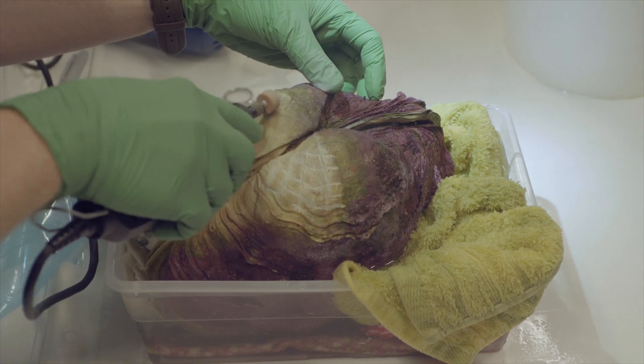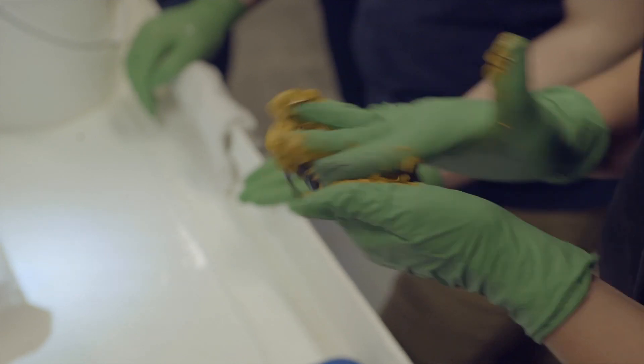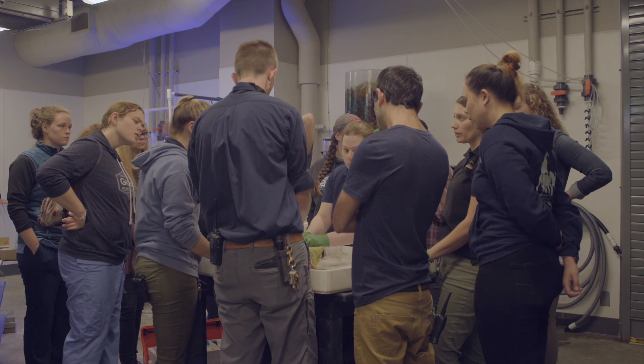It's a two-part epoxy, so you take the two pieces and you just mold them together until it becomes one uniform color, and that will set over time and become very hard.